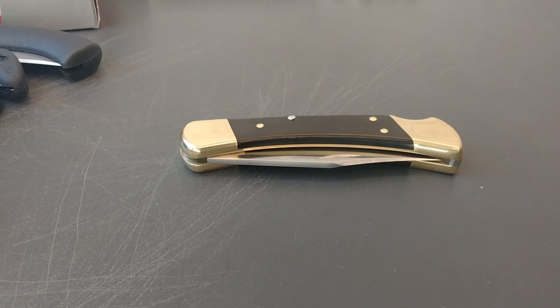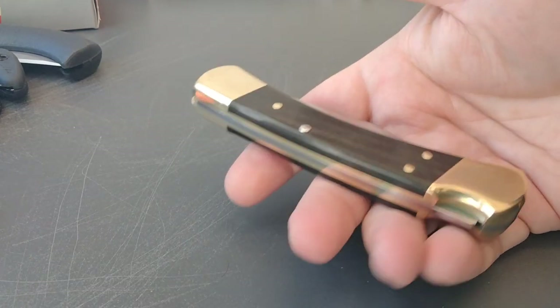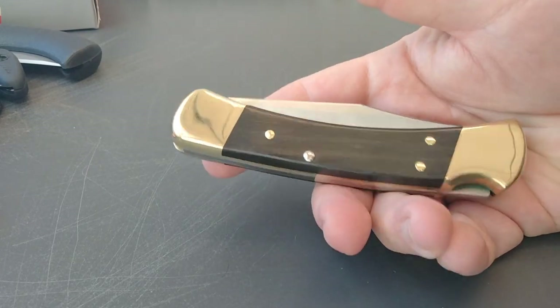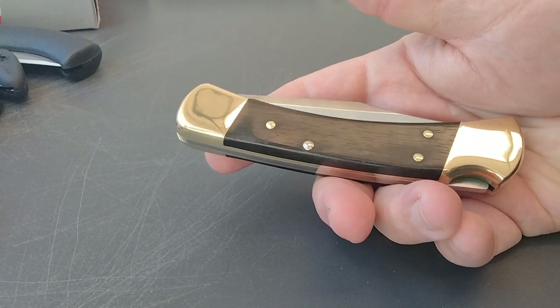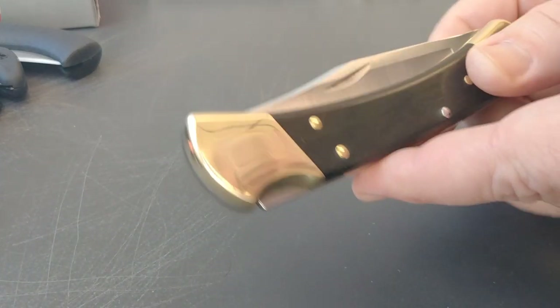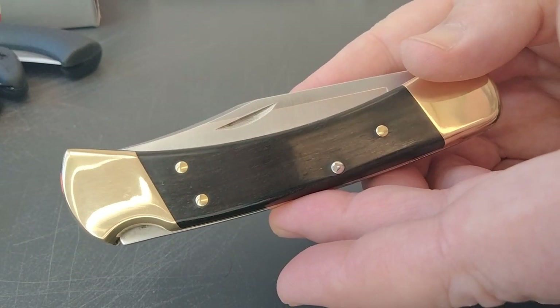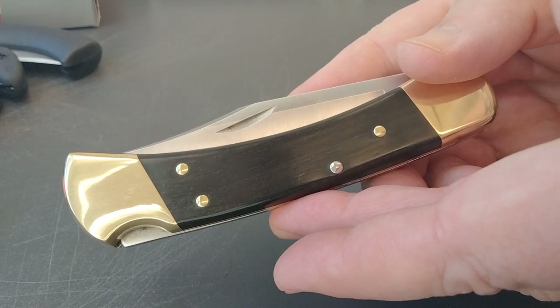Hello and welcome back. This is part four of the Rusty Minor folding hunter knife series, and this one's a king. You guys should recognize this one — very iconic knife. This is the Buck 110 folding hunter.